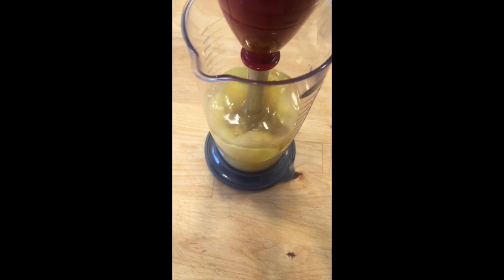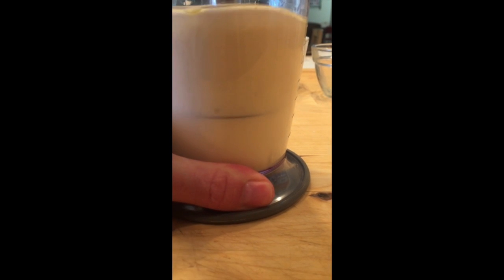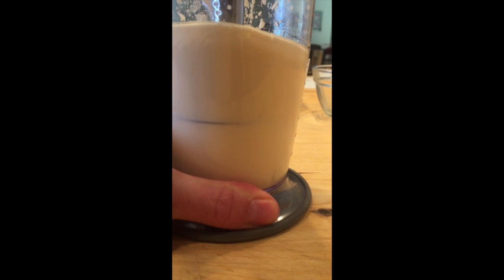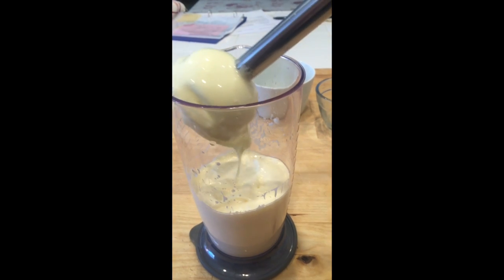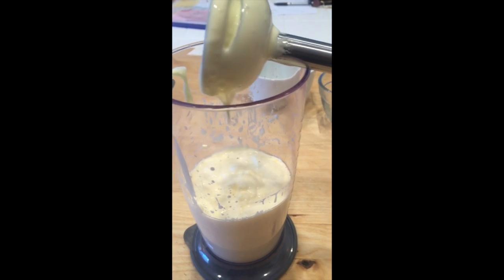I'm trying to prop this up. Turn it on, move it up and down, make sure that everything is well blended — and you can see how thick it is. And there you are. Homemade mayonnaise.